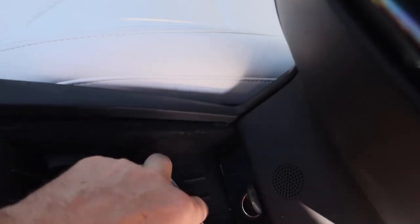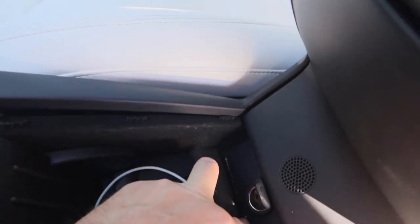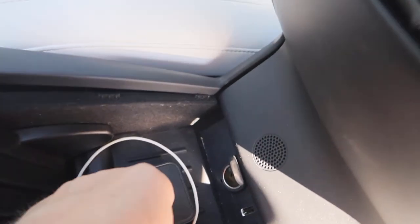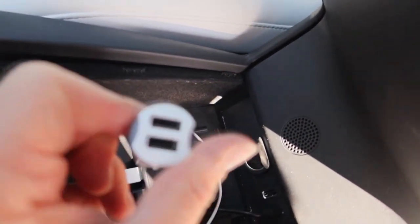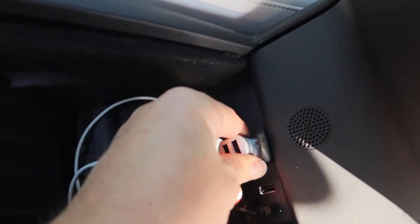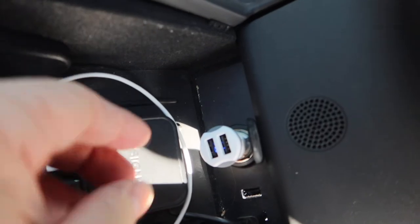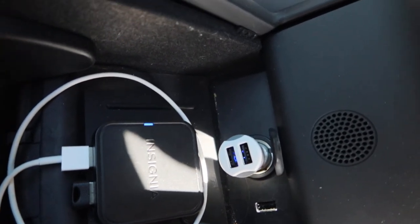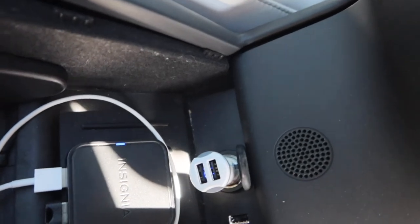To check if it's working, I recommend taking one of these chargers that have an LED light and sticking it in the outlet. You can see the blue LED inside is lighting up, so it's working again. Perfect.